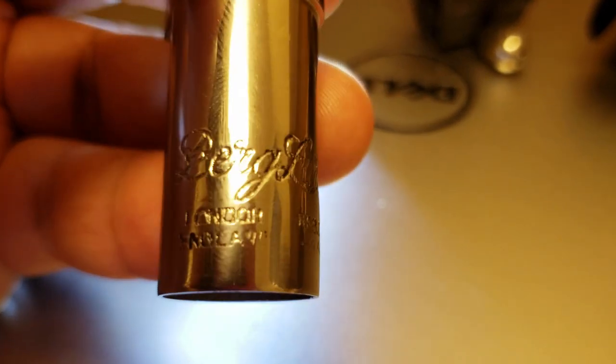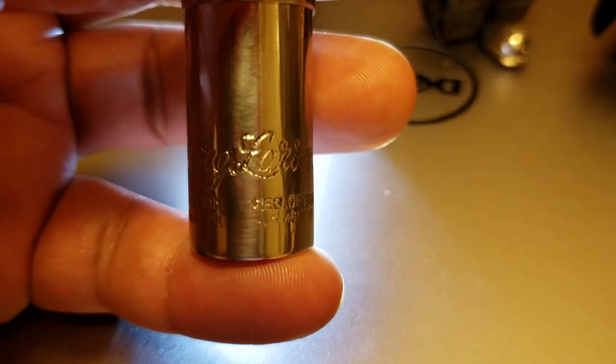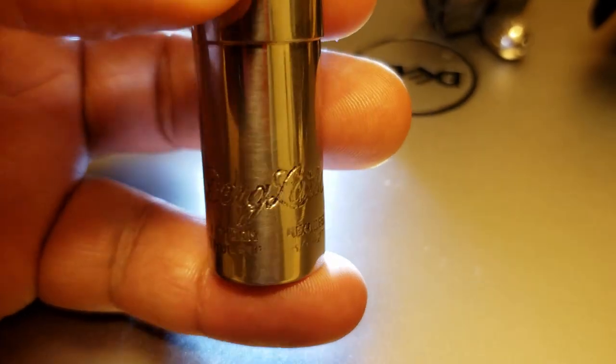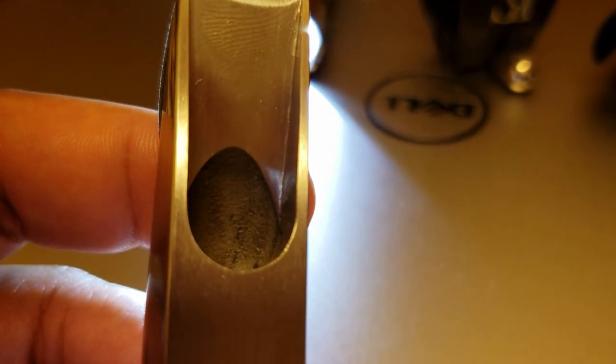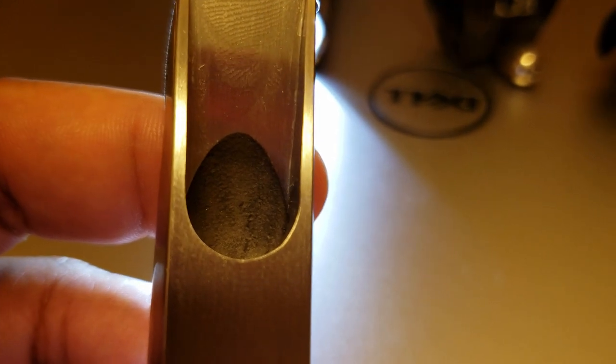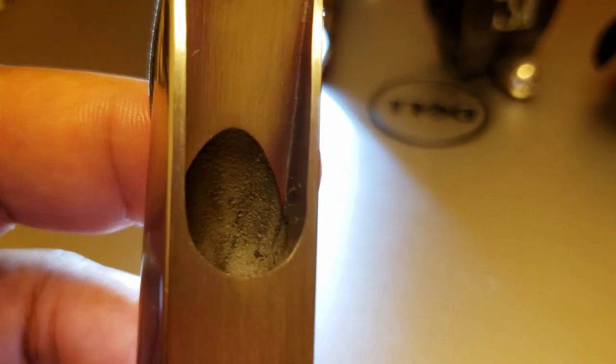It kind of looks like a little cave from this angle. This is a relatively lightweight mouthpiece for a metal mouthpiece — it initially feels a little cheap, for lack of a better word. But ultimately we'll have to see how it plays. Some of my other metal mouthpieces have a good bit of weight to them. I also have a steel ebonite hard rubber Ishimori mouthpiece that has a similar parabolic cutout in the chamber, so I'm curious to see if there will be a similar sound characteristic.